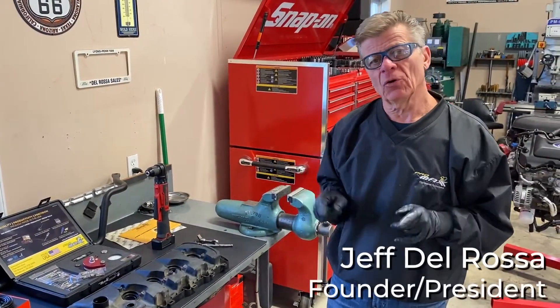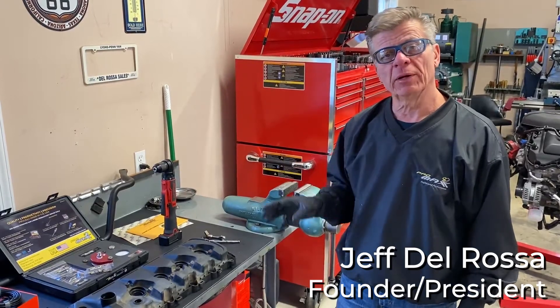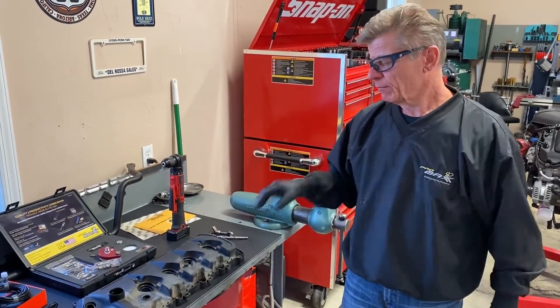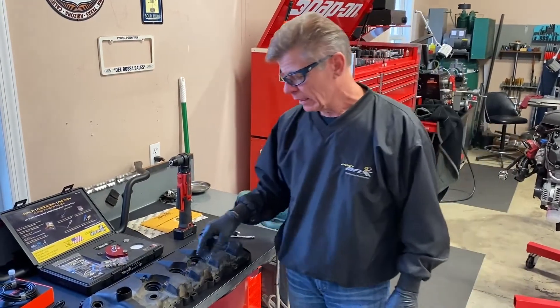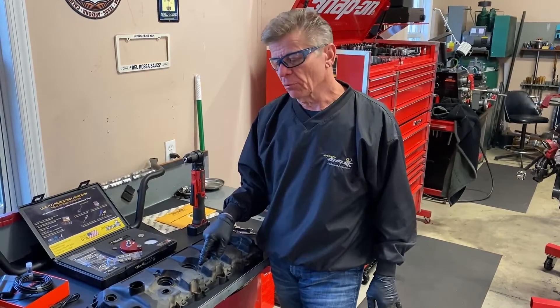Welcome to my shop. My name is Jeff. I'm going to go over our new broken ignition coil repair kit for Ford. These valve covers are now plastic, and it's common to break off the ignition coil stud when inserting the whole ignition coil down.